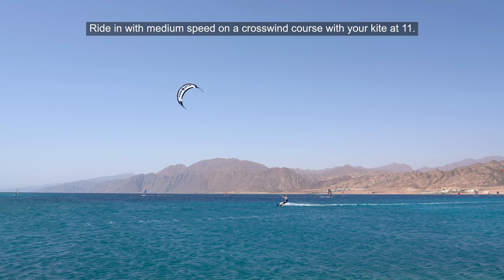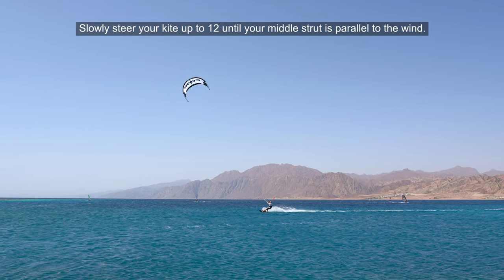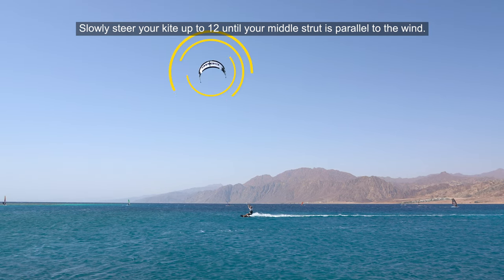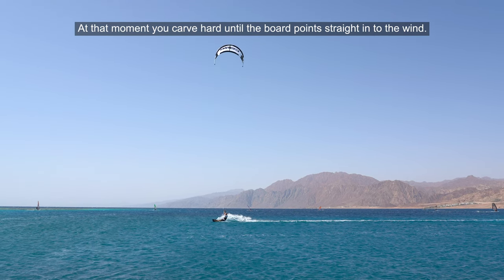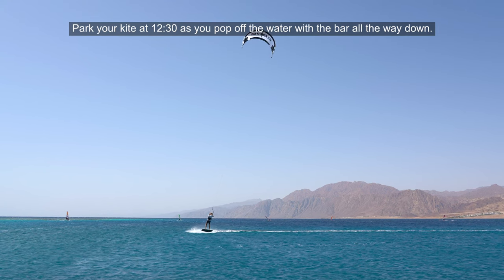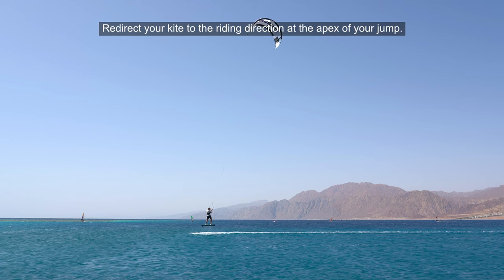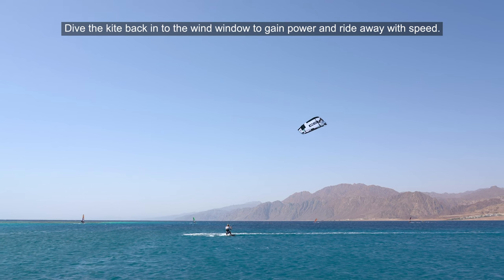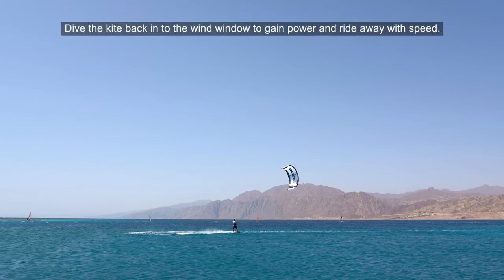Ride in with medium speed on a crosswind course with your kite at 11. Slowly steer your kite up to 12 until your middle strut is parallel to the wind. At that moment you carve hard until the board points straight into the wind. Park your kite at 12:30 as you pop off the water with the bar all the way down. Redirect your kite to the riding direction at the apex of your jump, and dive the kite back in the wind window to gain power and ride away with speed.